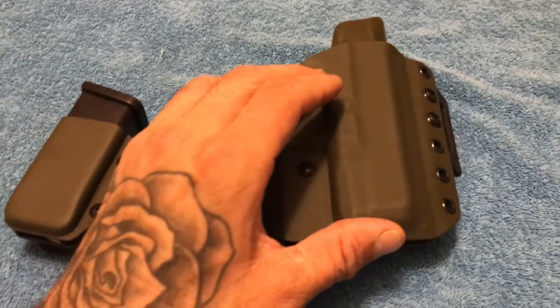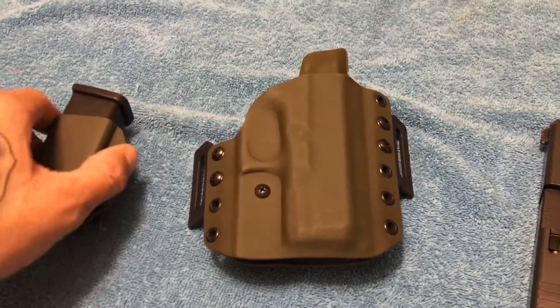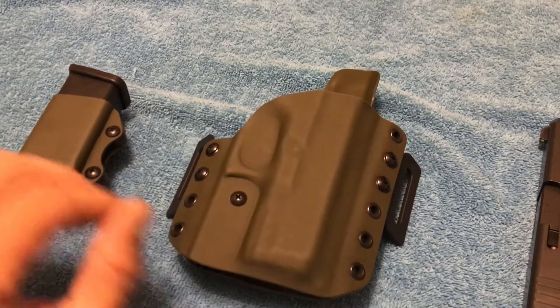Kydex is one thing where you can wash it and it's clean. Leather you can't wash and it holds moisture. So a lot of people are going the Kydex route today.